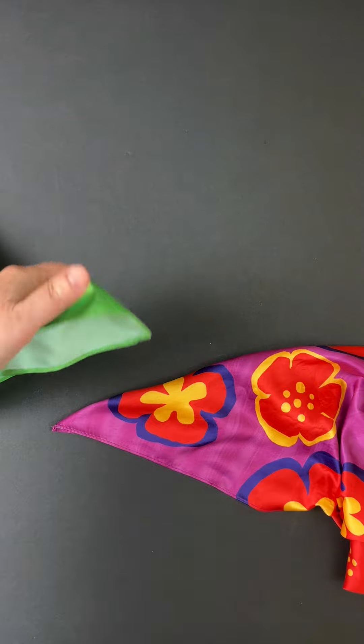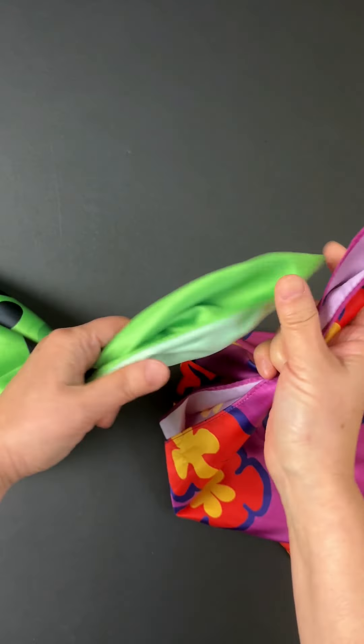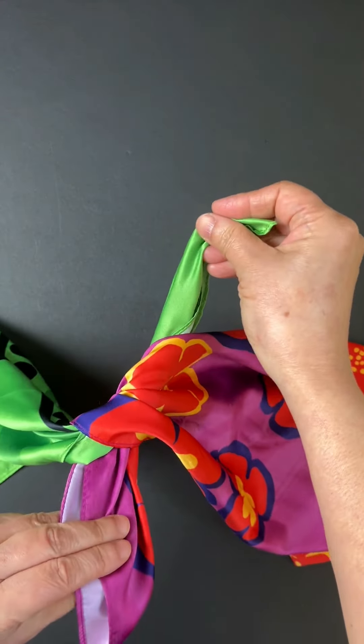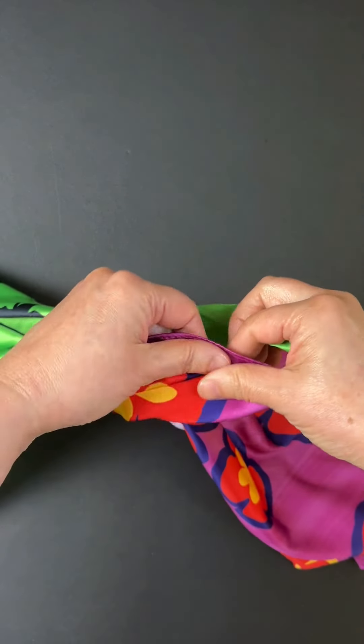I'm using two floristic in different colors so you can see how I tie a knot. First, cross right and left ends one over the other one. It doesn't matter which end is on top. I'm right-handed so I have the right side on top. Tie a knot once.